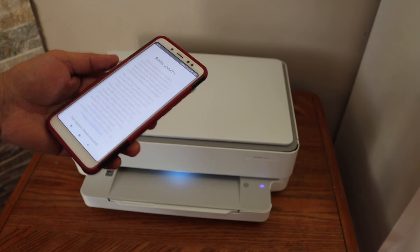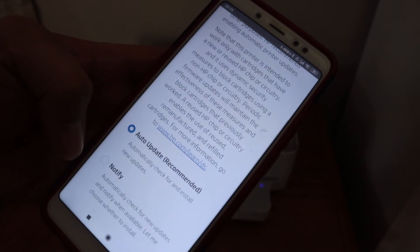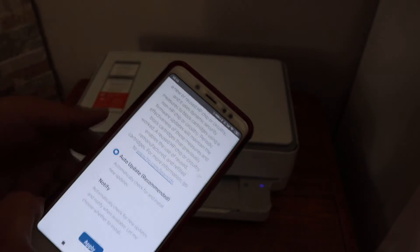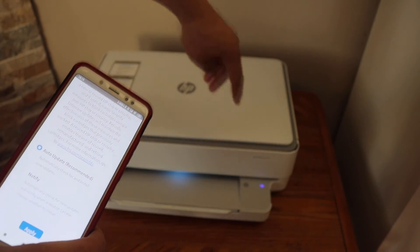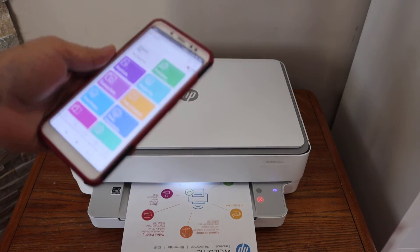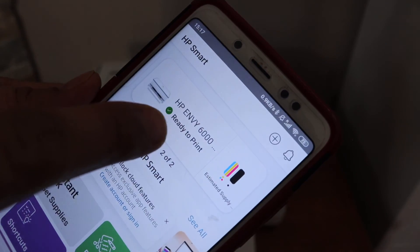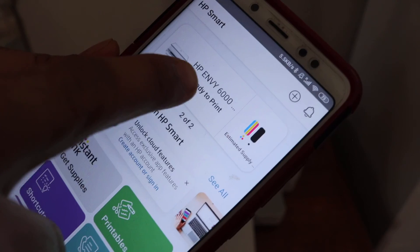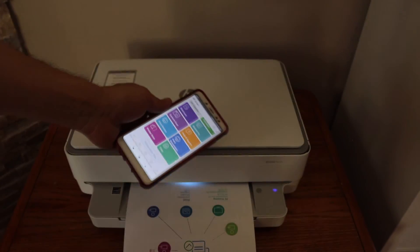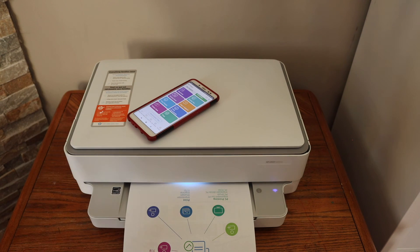Once the alignment is complete, it will take you to the next step where you need to select updates. Select auto update and click apply. Your printer is now connected to Wi-Fi — the blue light is constant and no longer blinking. The printer has printed a welcome sheet and appears on the app, displaying the estimated ink level and printer name. From here you can start wireless printing and scanning. Overall, it's very easy to set up and you can start using it within a few minutes.